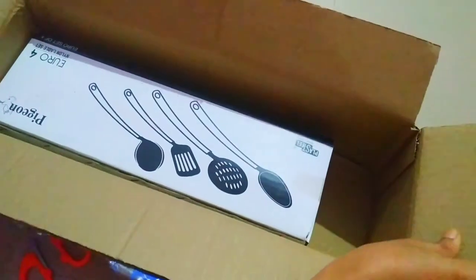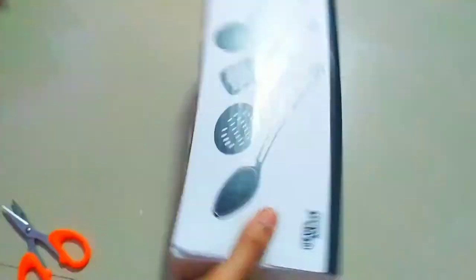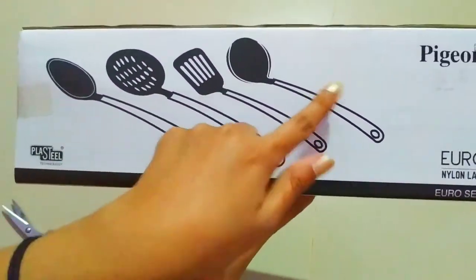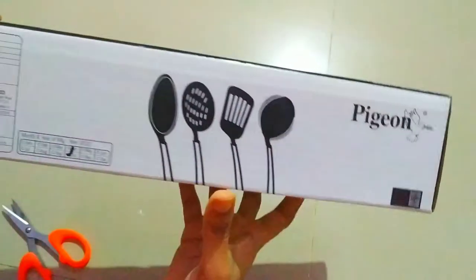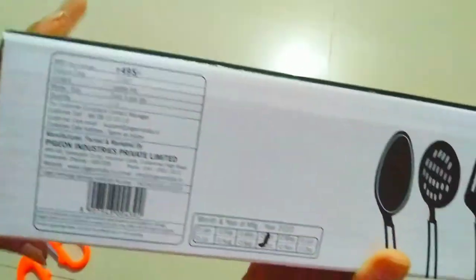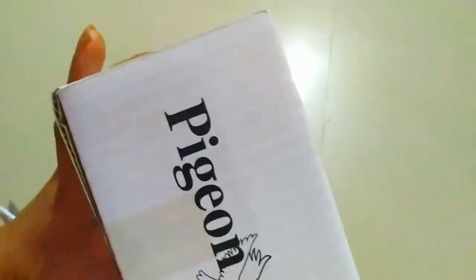Here goes my product — in the box you can see there are four different varieties of spoon. In the box it is mentioned as 495 bucks but I got it on Flipkart for only 250 rupees.